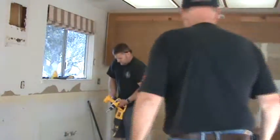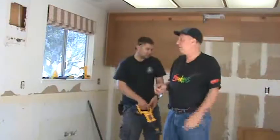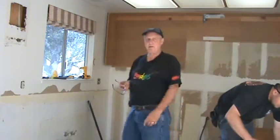Okay, we've got the majority of the cabinets out. We've got this back wall to do, and another little upper right here to take out. Pretty much cleaned out. It's been about maybe a little over an hour. We're cutting the pieces up here to take them out.